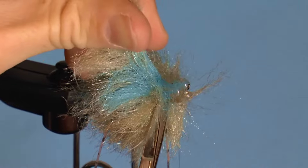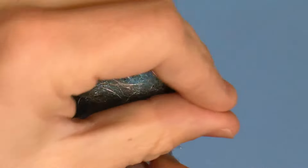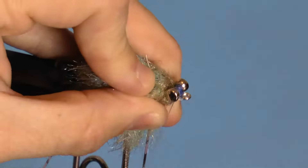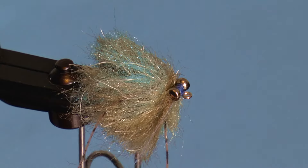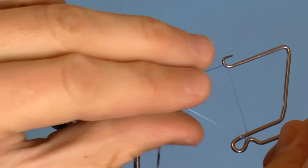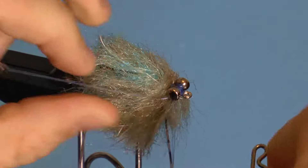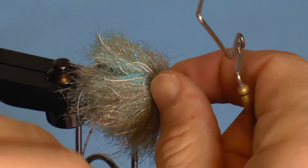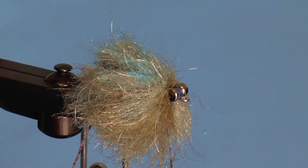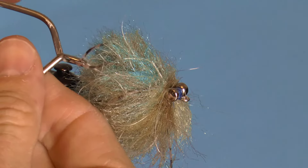Now cut the wire as close as possible with a cheap pair of scissors or wire cutters. I prefer this to wiggling the wire until it breaks. Now just give it a few thread wraps, whip finish, and cut the thread. Release the rubber legs from the hackle pliers and position them to the sides. The tying portion of this fly is now done.